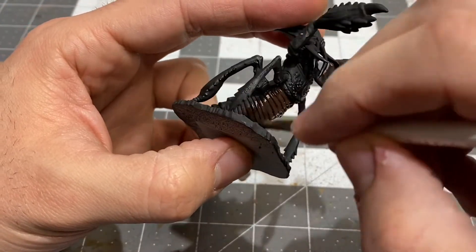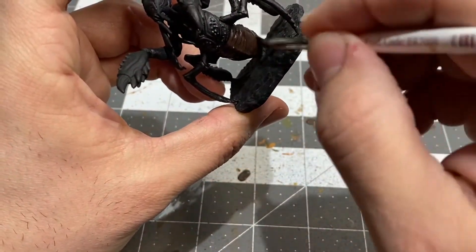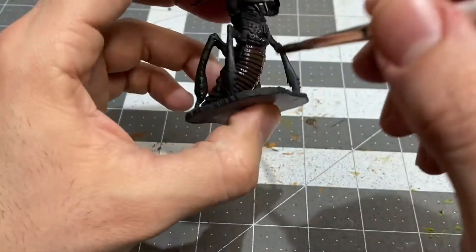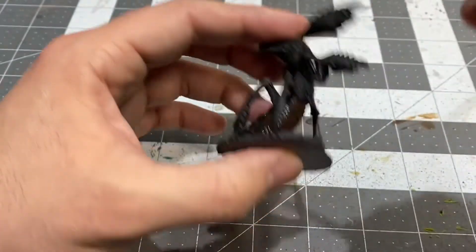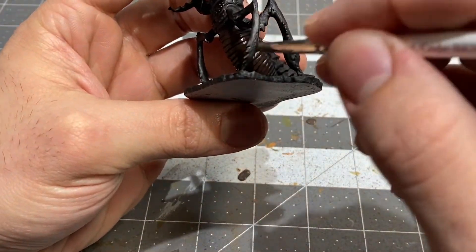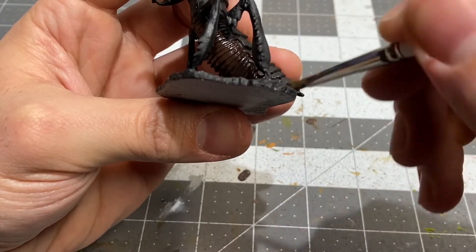You'll notice that I primed the Onkeg in black. This is another edition of Nolzur's Marvelous Miniatures, Wizkids Wave 13. I'm always passing the Onkeg on my way to other monsters in the manual, so I thought, you know what, let's get this guy done so we can say that we have done him.